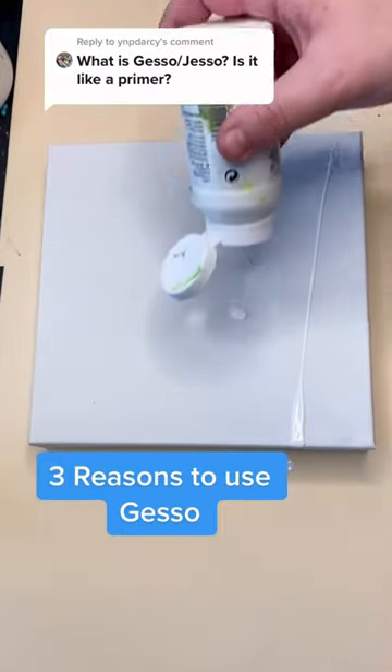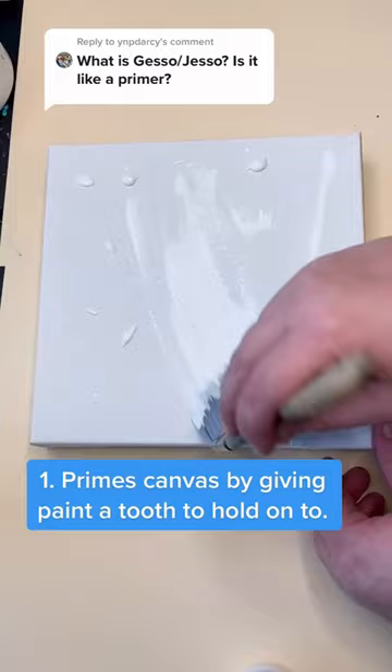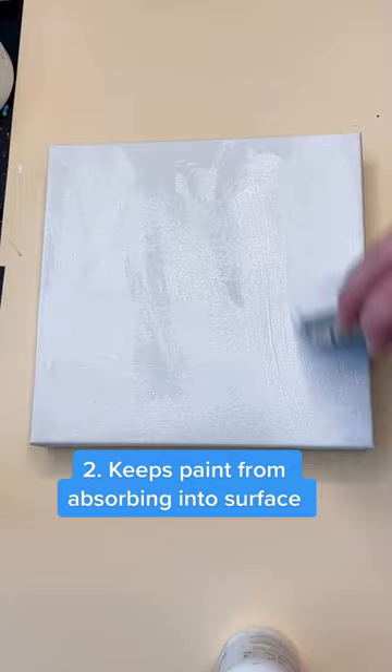I always prime my canvases, stones, or wood projects with gesso. It really helps prime the surface you're working on and it keeps the paint from absorbing into the surface of canvases and wood. Since I paint in dots, I usually do a couple of thin coats trying not to get any brush lines, and this really helps smooth out that canvas so it's ready for my dots.